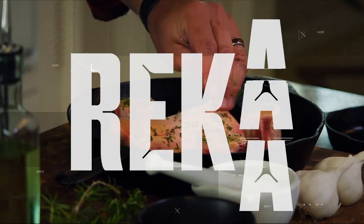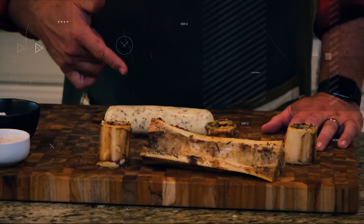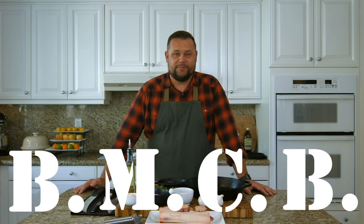I got a question for you. Have you ever had butter from another part of the cow? Hey, I'm Andrew, and today we're going to make BMC-B. Some of you might be asking, what's a BMC-B? BMC-B is bone marrow compound butter — one of the favorite things that you've just discovered, or maybe you already knew about, that goes straight on top of your fresh-cooked favorite cut of steak.